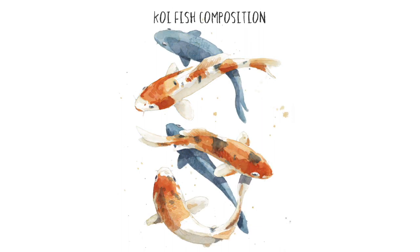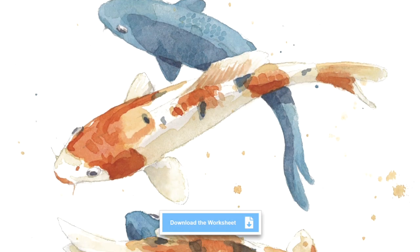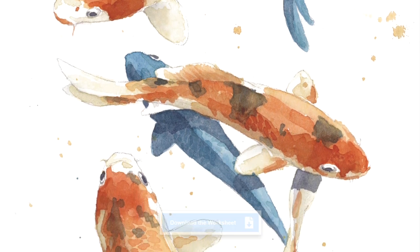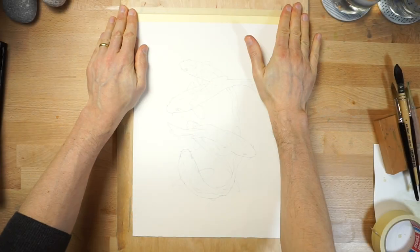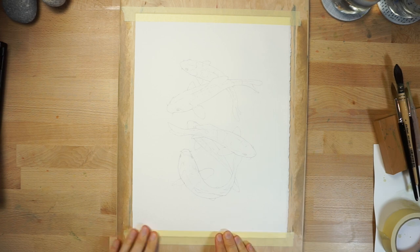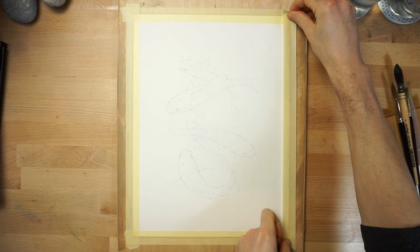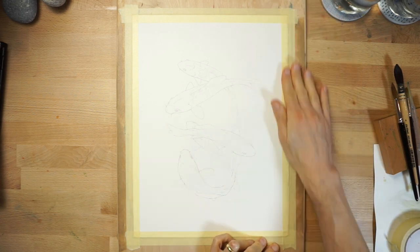You can download a sketch template for this painting by following the link below this video if you want to try this watercolour project for yourself. Start by transferring the outlines of the fish onto a sheet of watercolour paper, then tape it down onto a board. This helps to keep the paper flat during the painting process.